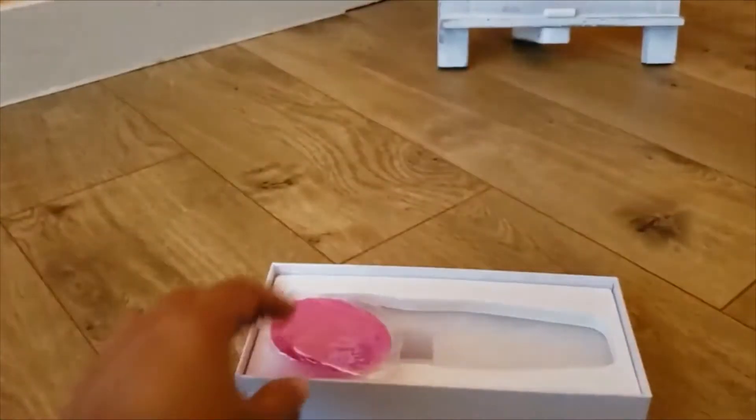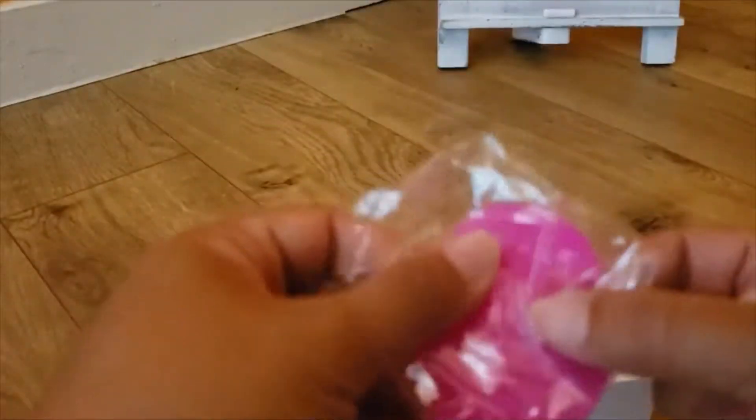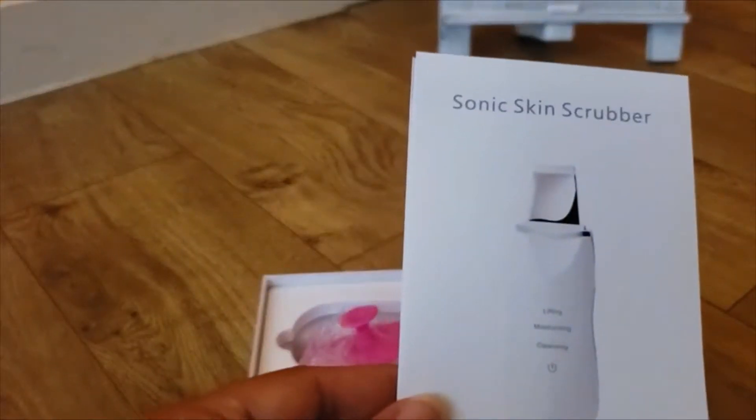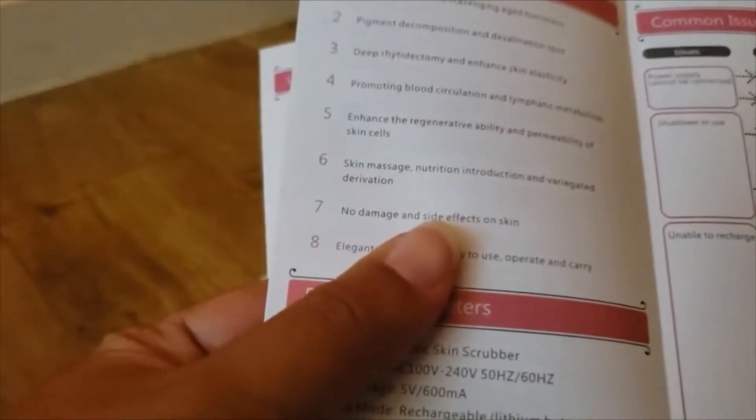It comes sealed. I'm guessing this is the cable to charge — just a regular micro USB. And this is some extra padding and foaming material right there.